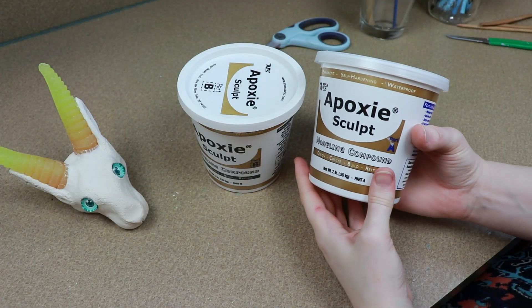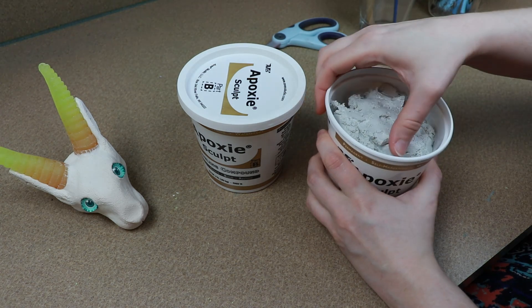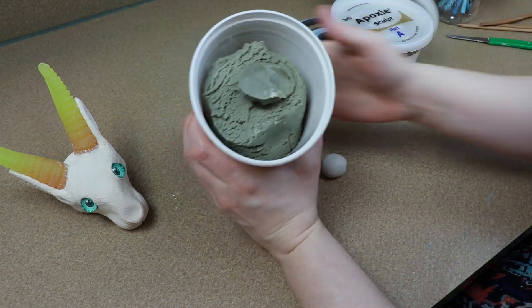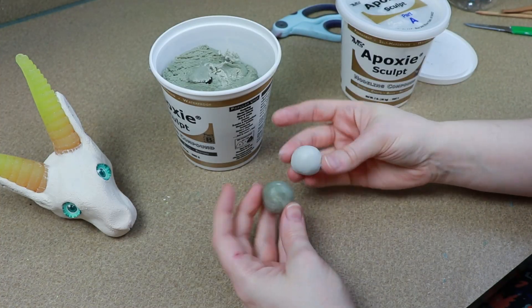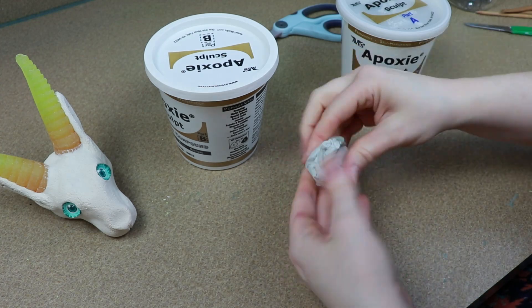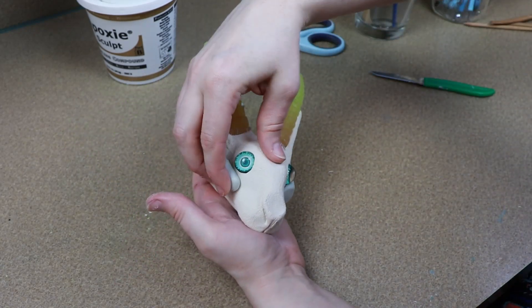Now for the fun part where we get to use a new art supply — I'm going to be using Epoxy Sculpt. It's basically like resin but in clay form. How you use this clay is it comes in two different containers and you take equal parts of both and blend them together. You'll have to mix it for a while until it's one solid plain color and then you can start using it. One thing I didn't know about this clay was that when you work with it, it does get warm to the touch — and that's because it is pretty much resin. When resin is activated, it gets warm. So that was definitely strange to work with, but pretty interesting.